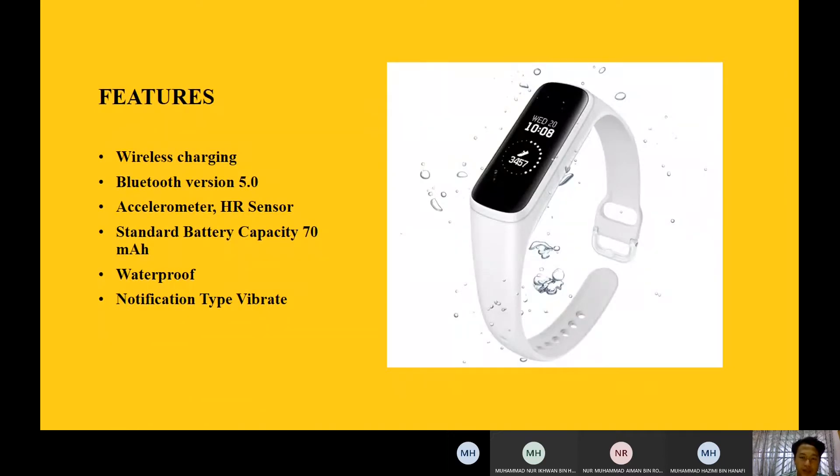The Samsung Galaxy FitEast is totally wireless charging, so it's easier to charge the product. It uses Bluetooth version 5.0, the latest Bluetooth technology, and this watch has an accelerometer and HR sensor that can sense and monitor your heart rate.